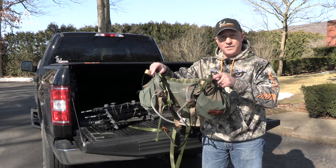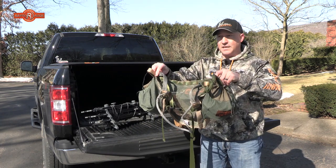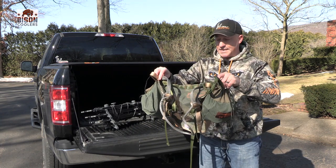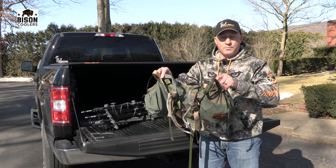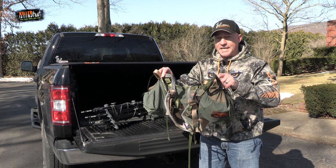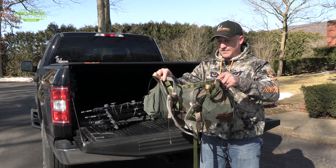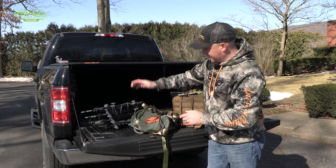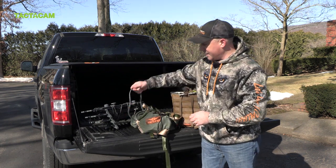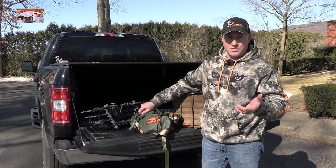The saddle itself is the Mantis saddle from Tethered. I got it in the fall of 2019 — ordered it, and they were so backed up on orders I didn't get it until later in the season. I got about six or seven hunts out of it and it was great. They've already come out with a new one this past year called the Phantom, and I'm excited to see what they do for 2021.